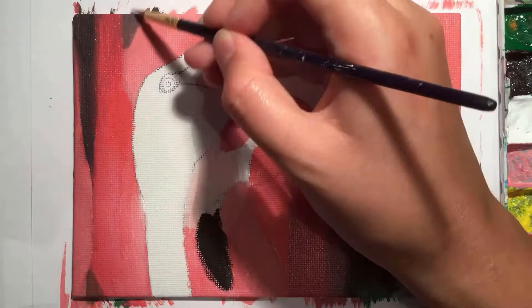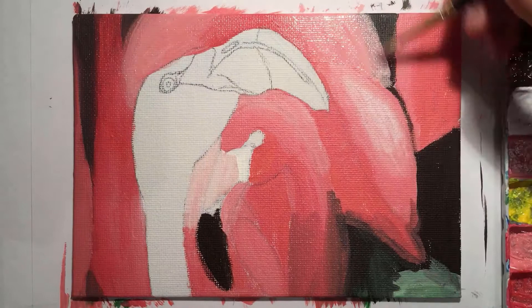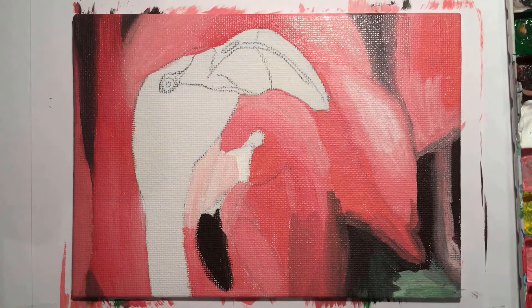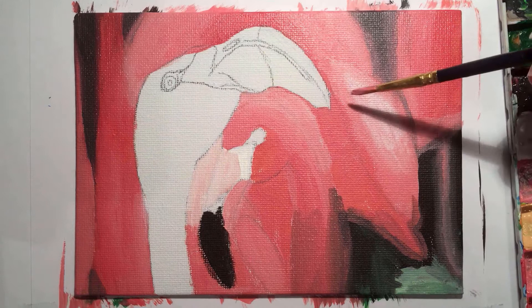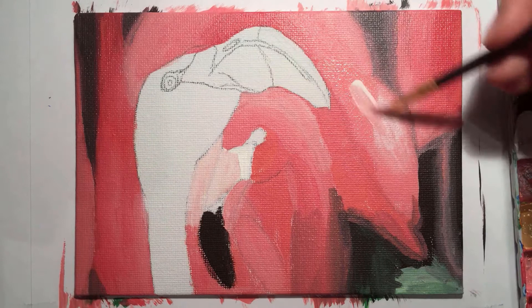A lot of this painting process is going to be me painting the background. This is the bit I found the most difficult out of the whole painting. I knew that getting the background right would really help make the main flamingo pop, because it's the only one that's really in focus. So if you're following along, make sure to spend a lot of time blending the background and perfecting it so the main flamingo stands out.